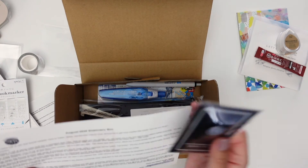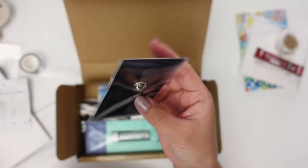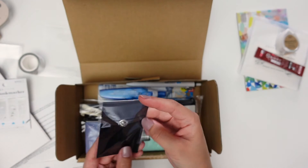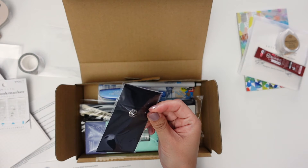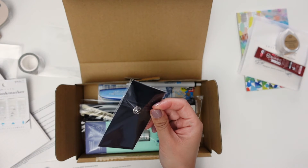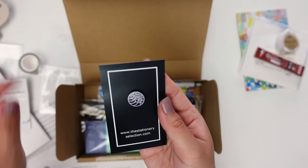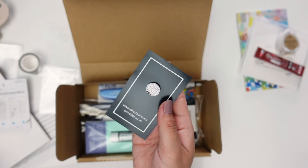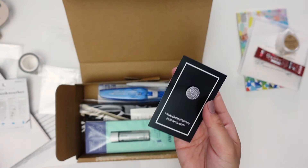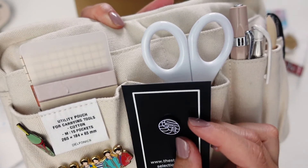This looks like the Stationery Selection Original Pin 001. Our first original pin! We all know how people in the planner community enjoy using pins on their pen pouches, so she thought it would be fun to create a pin of their logo. How cool — I do have pins on my Delfonics pen pouch already, so I could probably add this one on there.